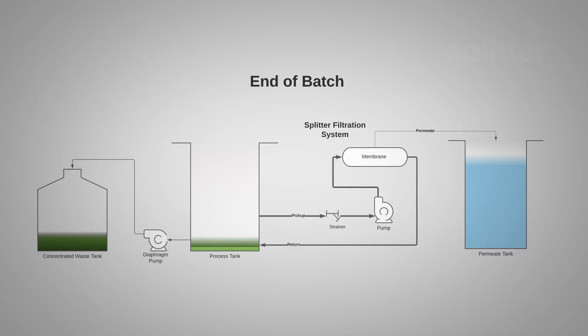Moving on to the second diagram you will see the end of batch flow. At this point your wastewater process will be reduced to approximately 10% of its original volume. This remaining waste is then pumped out to a separate holding tank for disposal and the process tank is ready to be refilled for another batch.